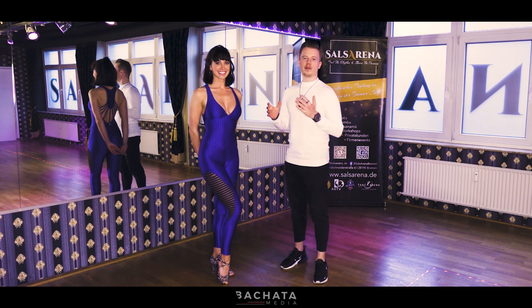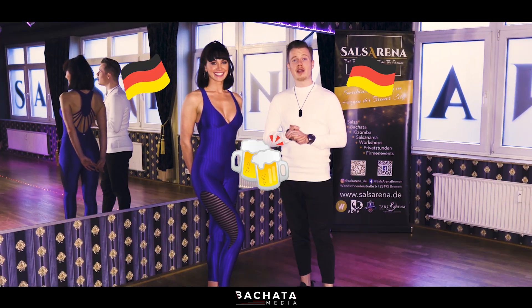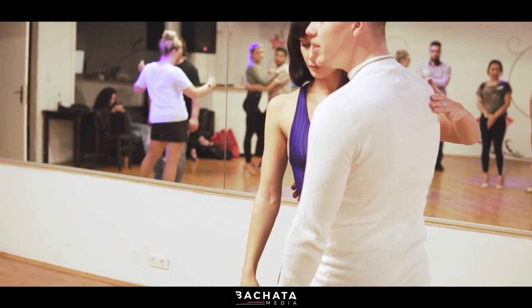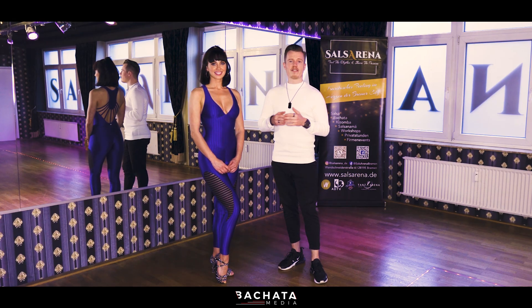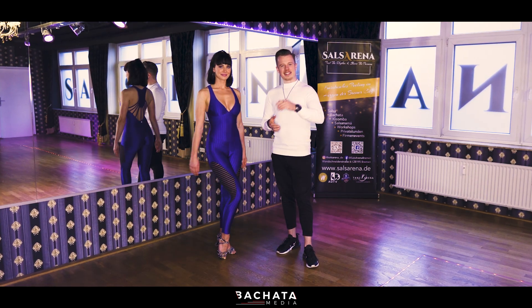Hello ladies and gentlemen, we are Chrissy and Alex from Germany. Today we will give a small tutorial from our today's workshop. It's just some nice wave movements, the essentials and also the technique behind it. Let's start.